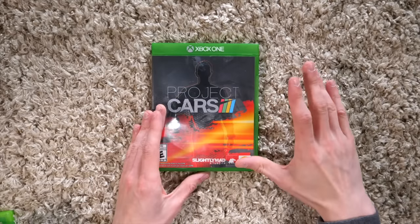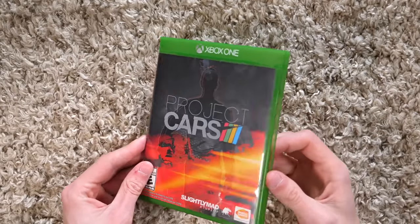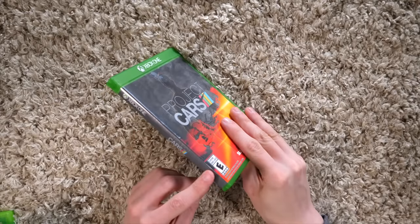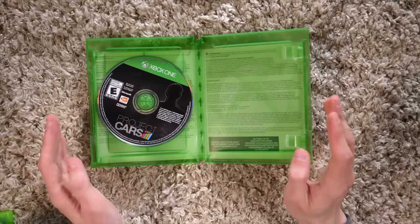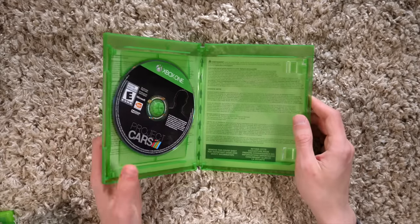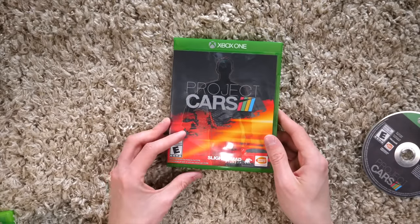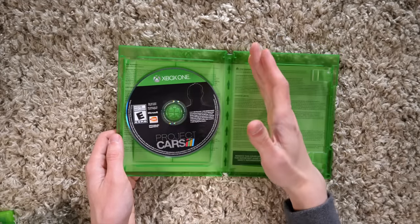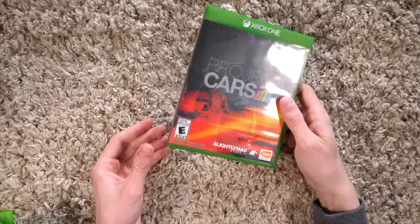One of the most unique deviations from the norm in recent memory was the Xbox One's case. It's very similar to a standard Blu-ray case, but it's all its own. It's much more angular, green. The side is entirely gray with the Xbox One logo and the game logo. And then on the inside, they're just trying to be different. I actually have no idea why they decided to put the game disc on this side and reserve this part for the manual.